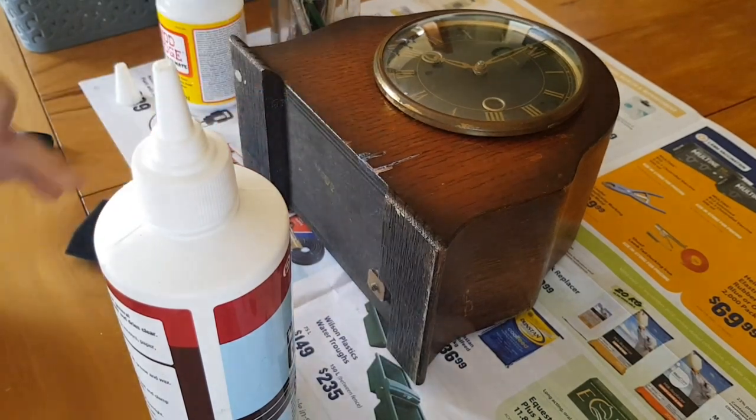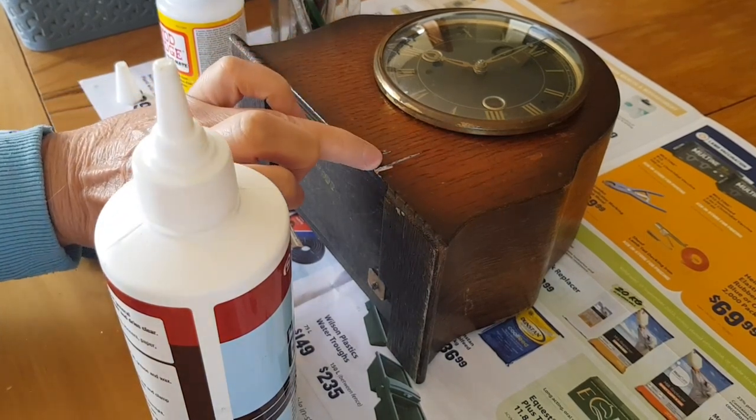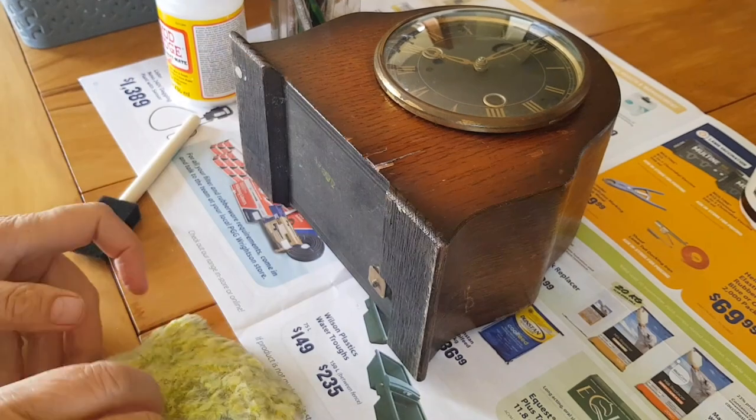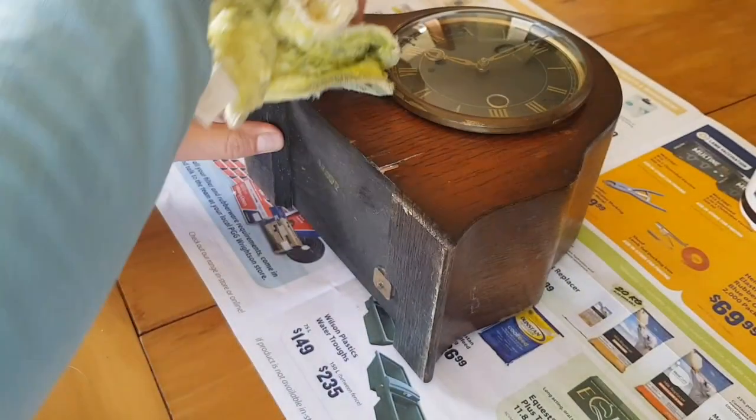Put some masking tape over top of that and weigh it down a little bit. We'll put something on there and leave it to dry, then come back and paint it. While I'm waiting for that to dry, I'll just go ahead and give it a little bit of a clean.